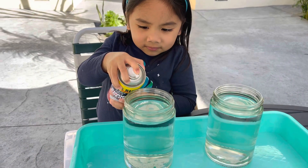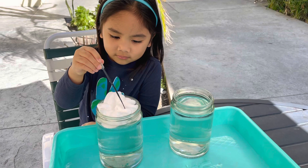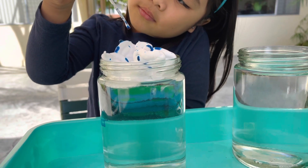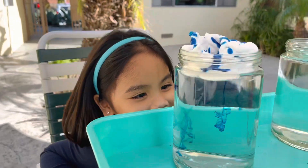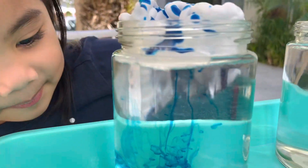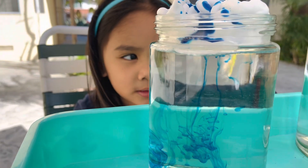Let's start by putting shave cream on top of the water. Now using a dropper, drop some food color on — a pretend cloud. Whoa, it's raining! That was so cool. Look at that color, nice.